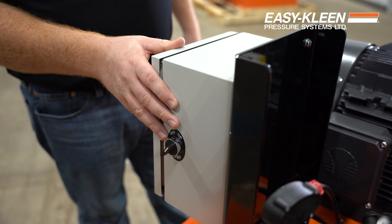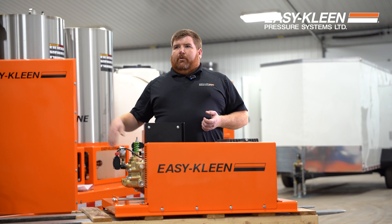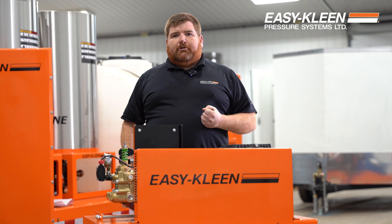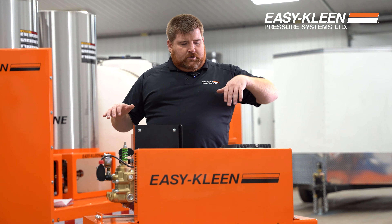So here's our auto stop/start. On/off for the auto stop/start — you flick this on. When the guys are in the wash bay 30 feet away, when they pick up that wand and squeeze that gun, this machine will turn on. When they release the trigger gun, after 30 seconds, this machine will shut off.